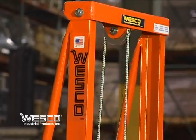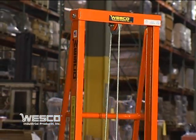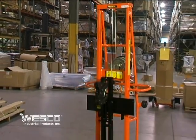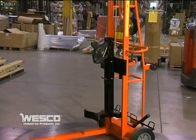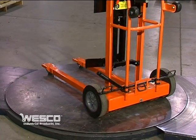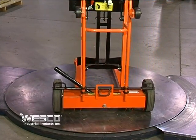This is the Wesco Triple Truck. It has a lifting capacity of 750 pounds and is made in our Pennsylvania factory. The all-steel welded frame comes with 10-inch solid rubber rear wheels and two-inch swivel casters in the front. It has a convenient foot-operated wheel lock for safety.